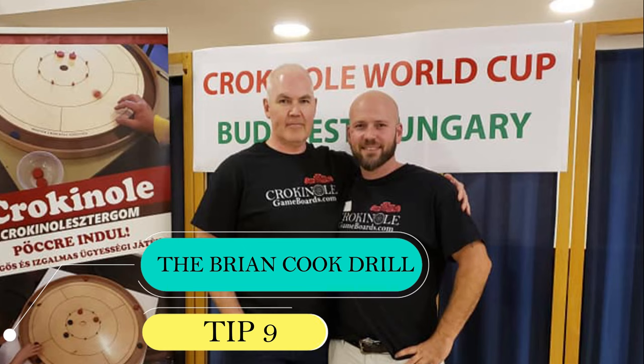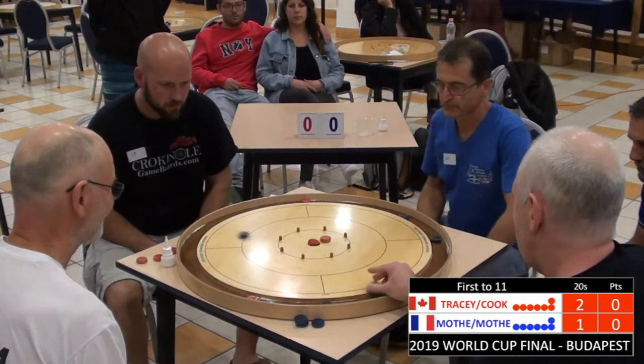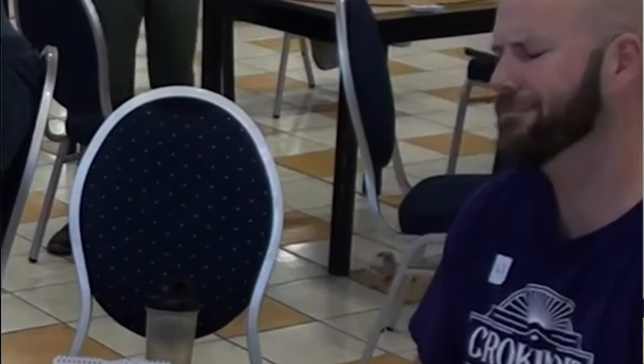I remember seeing a video of Brian Cook doing this exact drill and making it look easy. It's not. Brian is a fantastic player who can make absolutely amazing crokinole shots look like child's play. I got to witness this firsthand at the 2019 World Cup of Crokinole in Budapest. And I absolutely loved watching him do this when I was competing as his doubles partner. But the very next day, I absolutely hated watching him do this as I competed against him in singles.